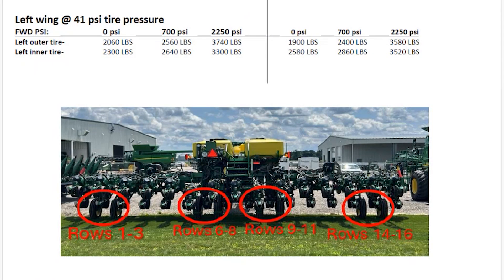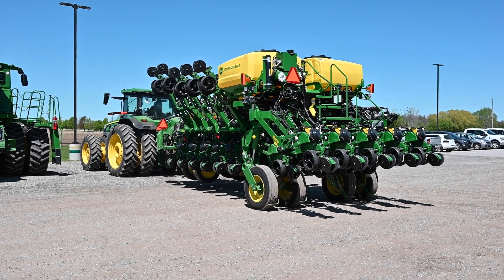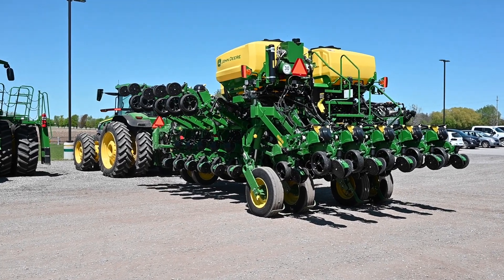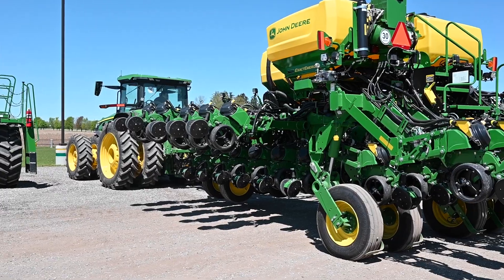The frame right underneath the CCS — kind of the first section of the frame — has the wing frames pushing it down. You charge that system as soon as you click it on from the cab; it moves hydraulic pressure to push down on those frames, on that wing frame.